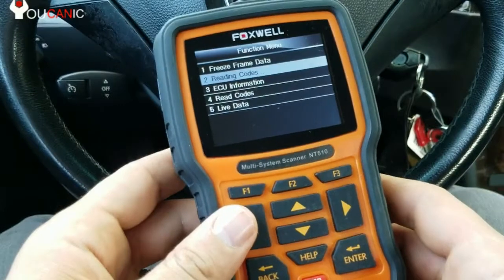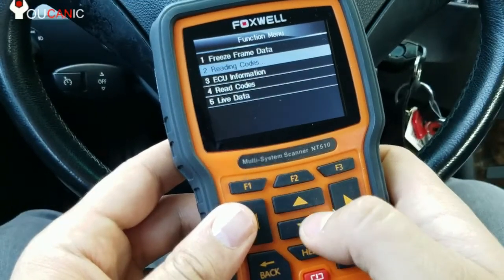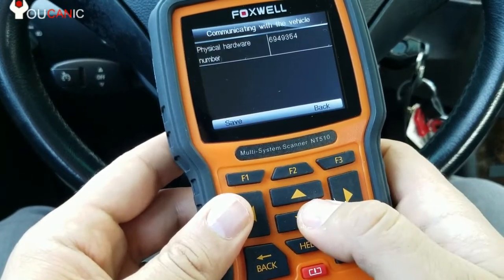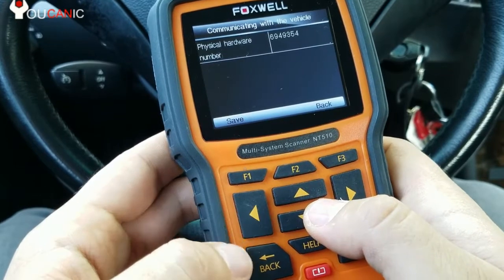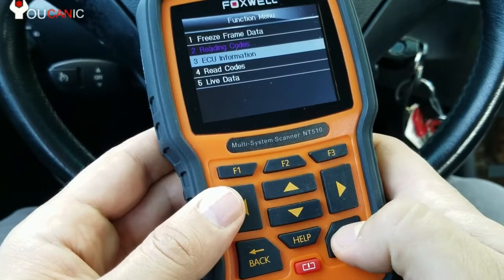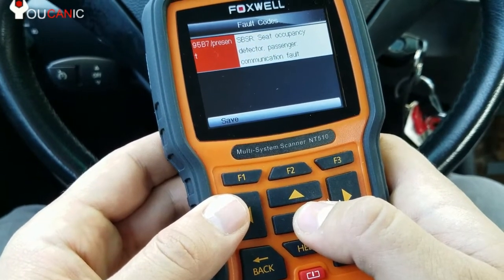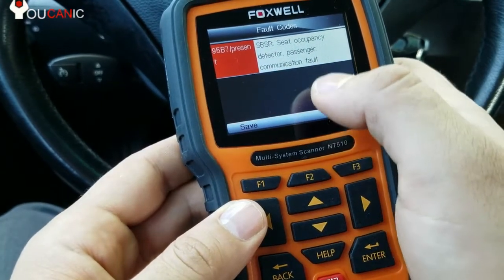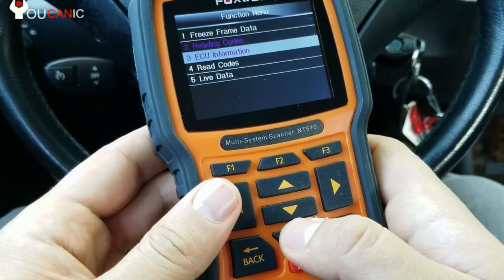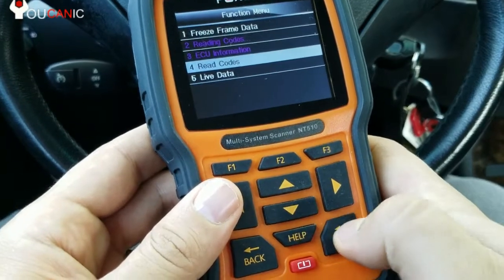We are into the airbag B-pillar module. Where it says reading codes, it should actually say ECU information — if you enter that, it just tells you the hardware number. So the menu labels are swapped; this one should be reading codes. In here you can see the seat occupancy detector and a communication fault — this is one of the most common problems with these BMWs. Once you fix the problem, you can come back and do read codes, press enter.